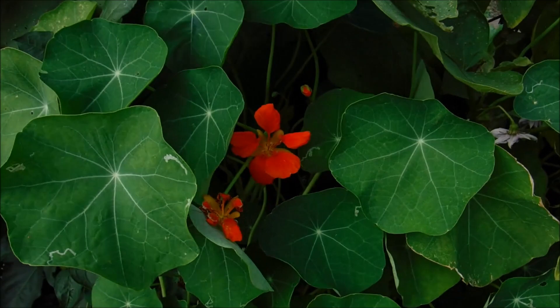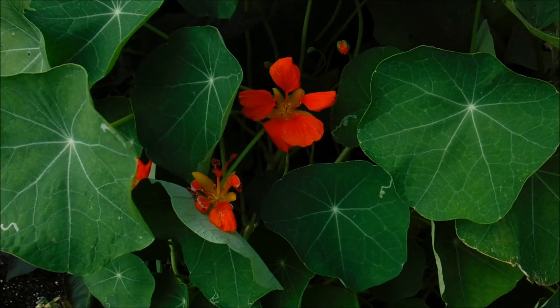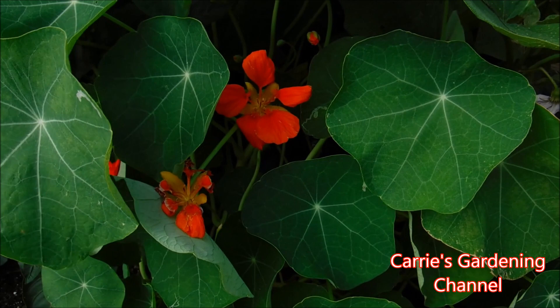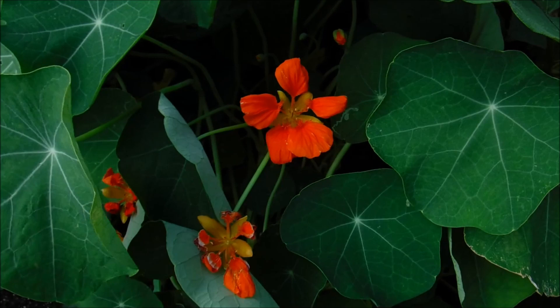Nasturtiums are sometimes used as what they call a trap crop because aphids love nasturtiums. What some people do is plant them, the aphids go to the nasturtiums, and then they just pull the whole plant out and get rid of the plant and the aphids at the same time. That's not something that I do — I like to grow nasturtiums just for the flowers and the foliage.